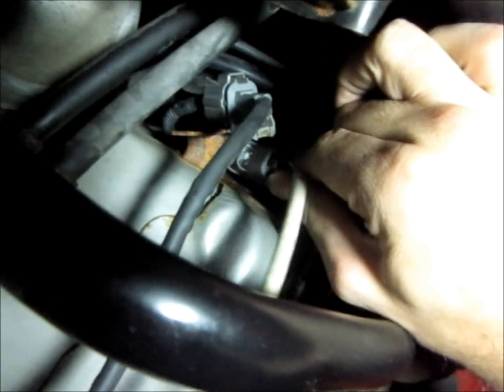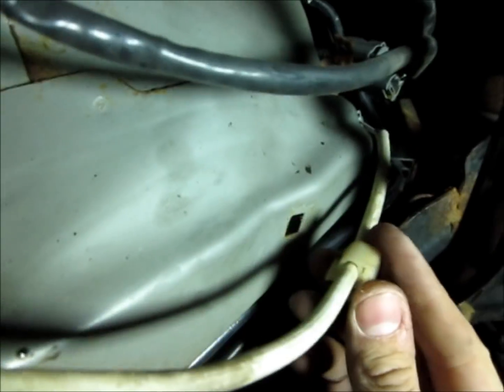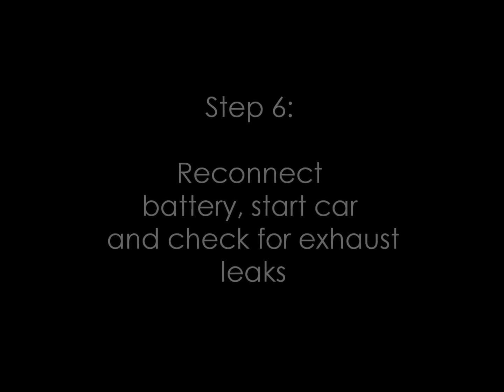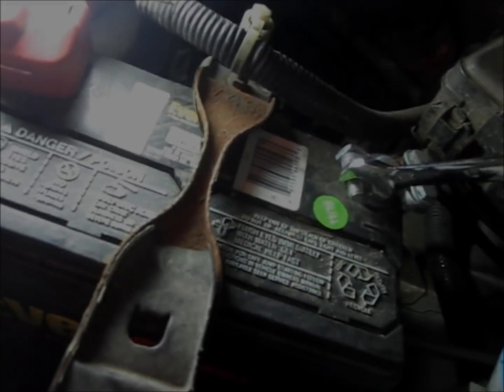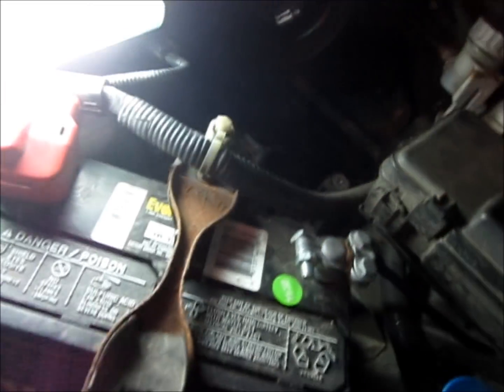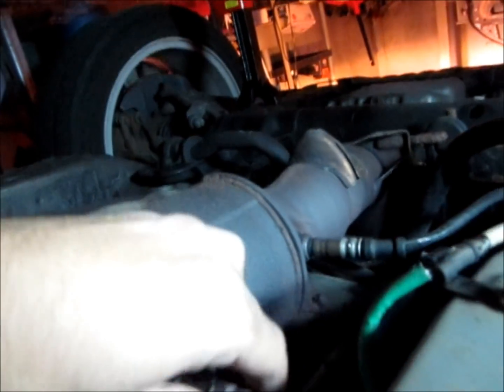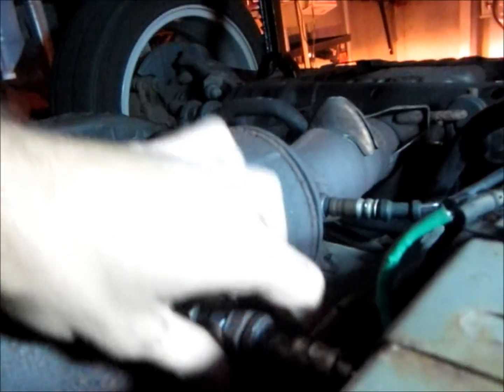Don't forget to plug the sensor back in, and here you just want to get the clip back in there. Now I'm just checking to make sure there are no air leaks coming out of this. It seems like it's okay.